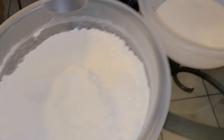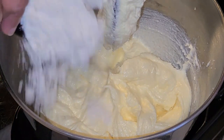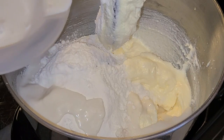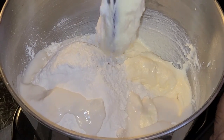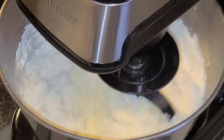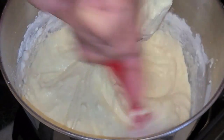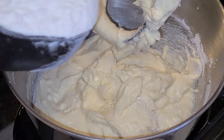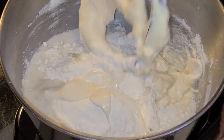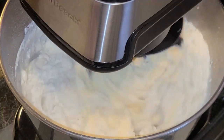Now I'm going to alternate the all-purpose flour and the buttermilk mixture into the batter, adding each three separate times with no strict measurements per addition. Mix on medium-low speed for about 15 seconds or until combined after each addition, scraping down the sides of the bowl between each. Then add the second amounts of the flour mixture and buttermilk mixture and mix again on medium-low for 15 to 20 seconds or until combined.